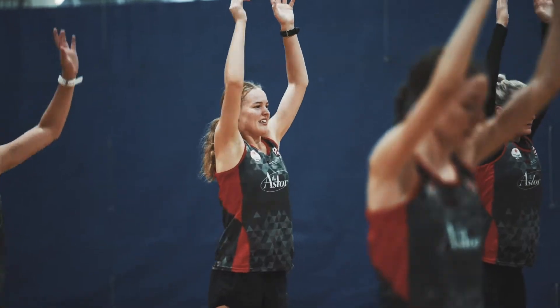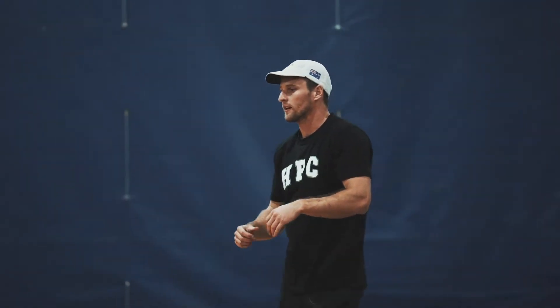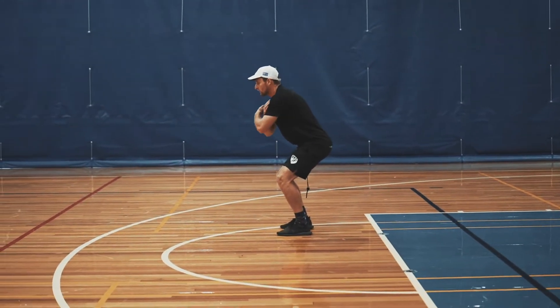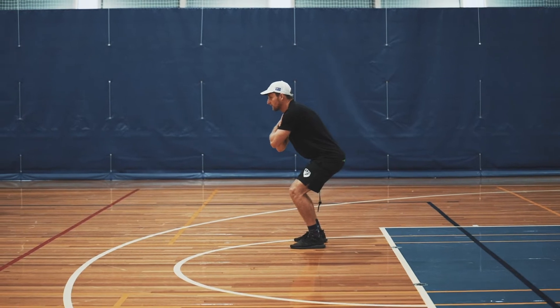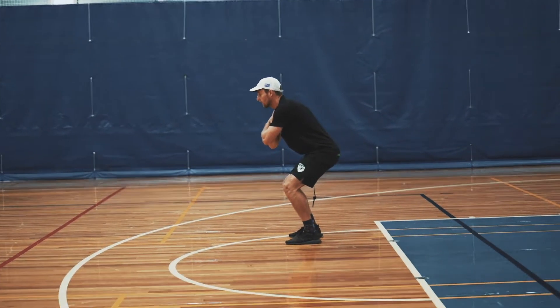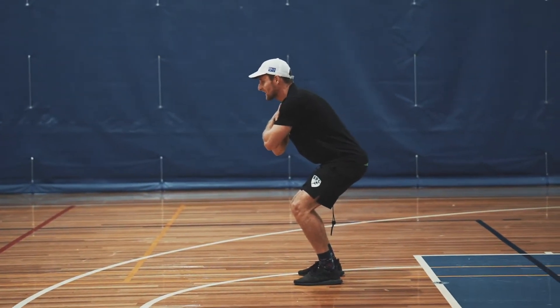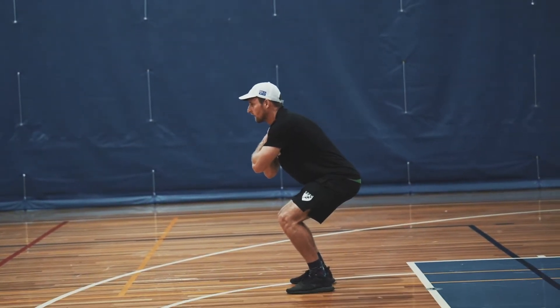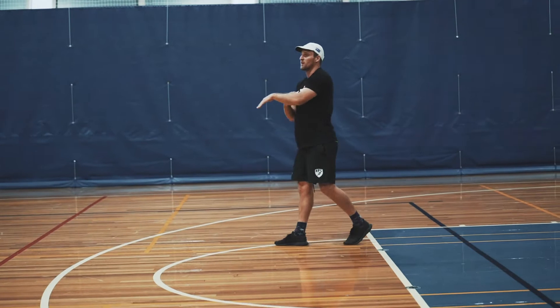Next one — we're starting down in the bottom of the jump this time, rather than starting up. We're going to take our hands and put them over our chest. All we're doing when I say go is jumping up as high as we can and landing back in this position. Go up and land, stay in this position and hold until the next rep.